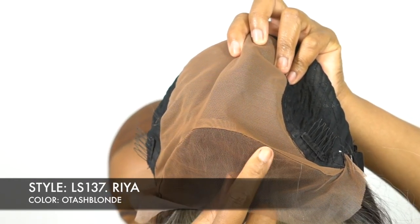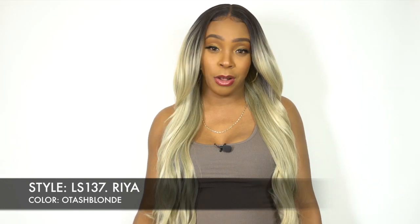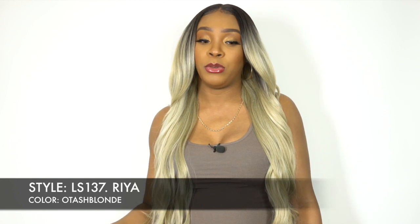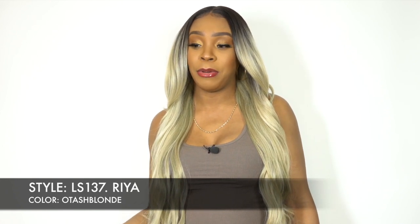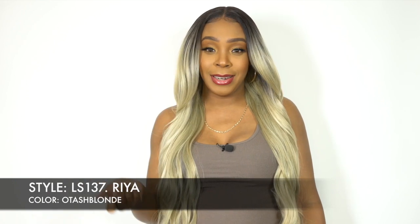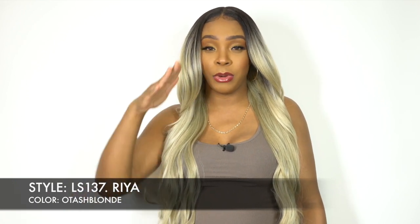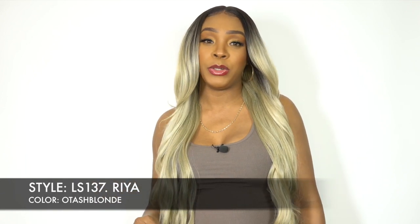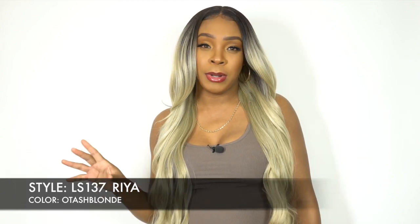You guys already know how I feel about this — I don't care for it at all because once you put it on, you can definitely see the difference. Plus, you can't add any type of spray underneath because it doesn't seep through onto the top lace. So wherever you part it, you would definitely have to add powder because it would just look a little chalky since it's an HD transparent lace. But it does come with baby hairs along the entire hairline.